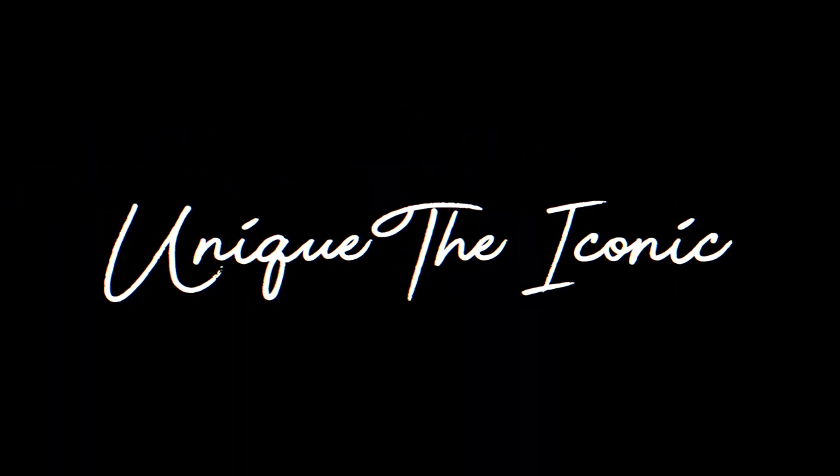What is up, you guys? It's your girl Unique the Iconic. We are back here with another video. This is going to be more of a client video — shout out to my model La Soie. Me and her have been friends for a good minute now, I think it's going on maybe two years.